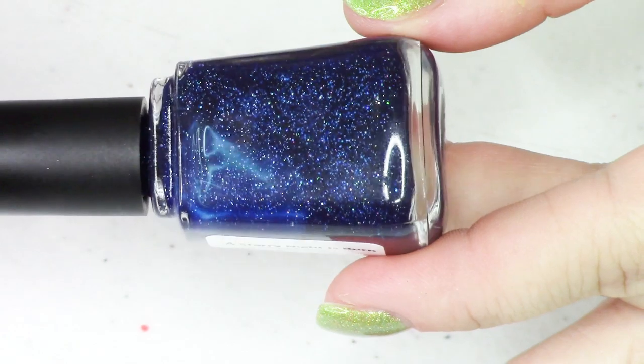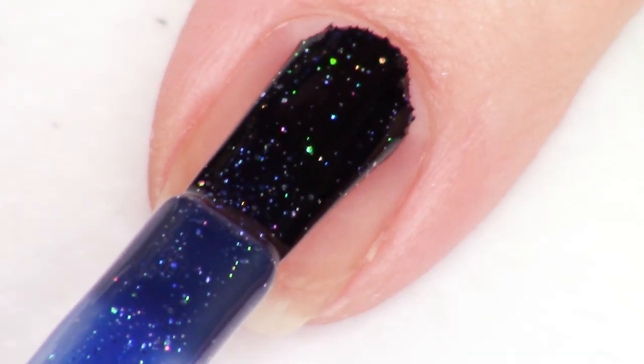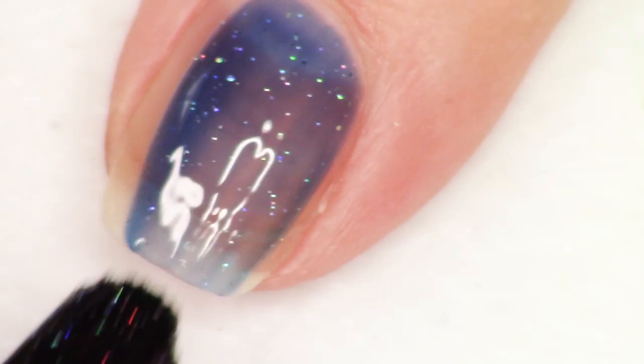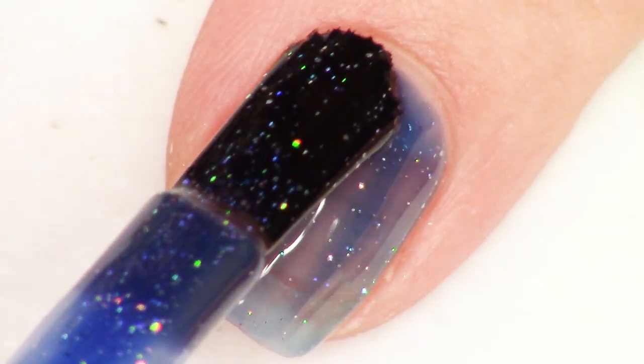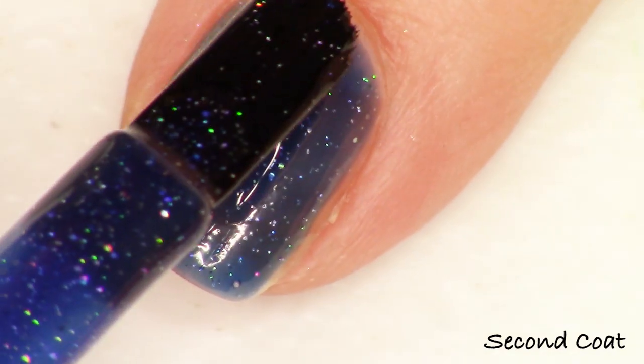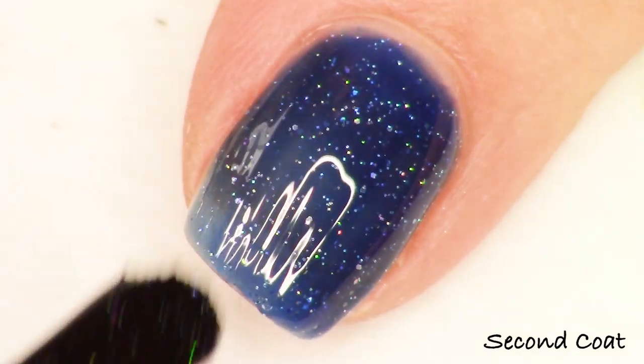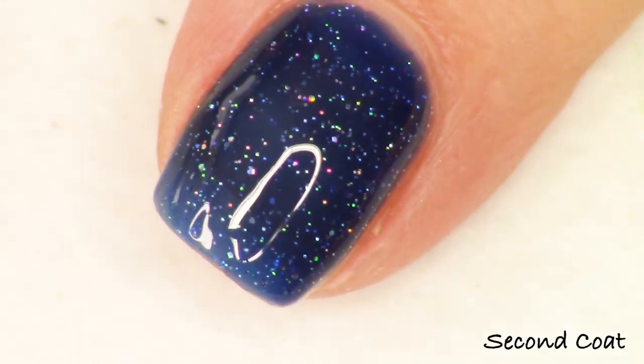When I was looking online, one of the main comments about the Essie remake of Starry Starry Night was that it was too opaque and the glitters were too large and too far between. So what I took from that was to definitely make it a jelly, a builder polish where you build up to three coats with the glitters layering together. I also looked at the remake with my macro lens and made sure the glitters I incorporated were smaller than those in the remake. I included two sizes of glitters — a super super micro size and one just a tiny bit bigger — which gave a nicer, less uniform look.